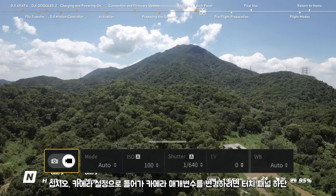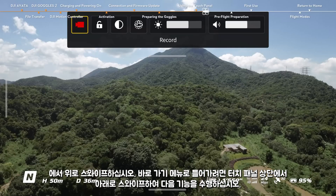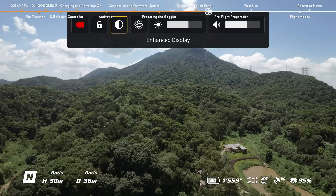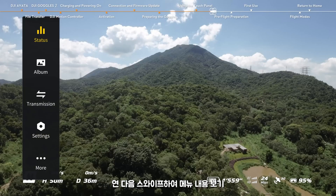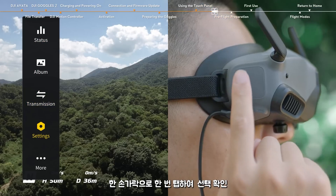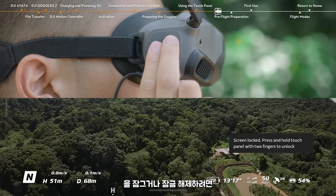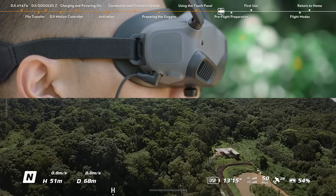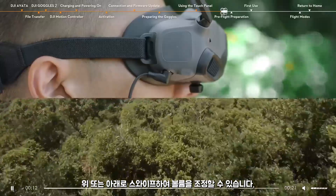Swipe up from the bottom of the touch panel to enter the camera settings and change camera parameters. Swipe down from the top of the touch panel to enter the shortcut menu, which includes: start/stop recording, lock/unlock the screen, enable/disable enhanced display, enable/disable head tracking, adjust brightness, and adjust volume. Swipe right from the left of the touch panel to open the goggles menu, then swipe to view the menu contents. Tap once with a single finger to confirm your selection; tap once with two fingers to go back. On the home screen, press and hold with two fingers to lock or unlock the screen. After the screen is locked, the touch pad will not respond to finger taps and swipes to prevent accidental touches. During video playback, swipe left or right to adjust the progress bar and swipe up or down to adjust the volume. Tap once to pause or continue playback.